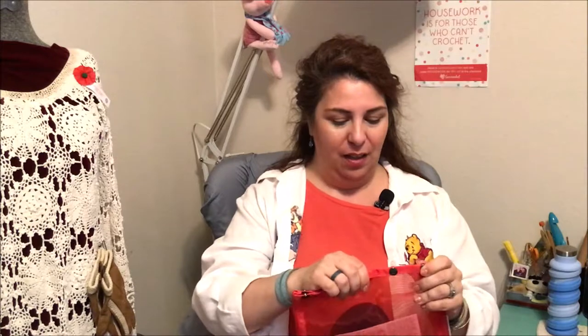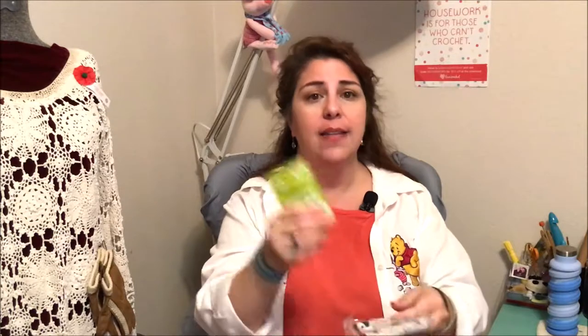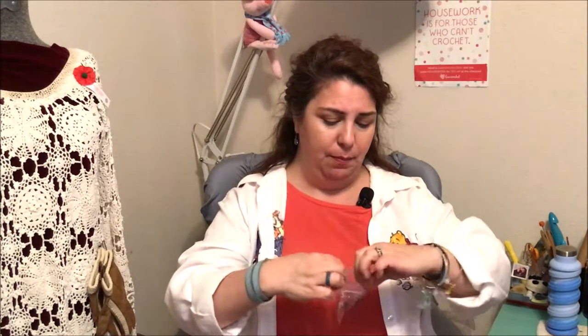I'm going to put this back in my project bag because I already have a project bag for this particular project. Now I need to get the rest of the little accoutrements that I always carry. The other fun thing with Jimmy Beans is they always send other little goodies. This one they send pretty often — it's called SOAK, S-O-A-K, and it's for washing your yarn projects, primarily because they're animal fibers, not synthetics. These help keep them nice and clean and they smell great. They all have different scents, and for those sensitive to scents they do have an unscented option.